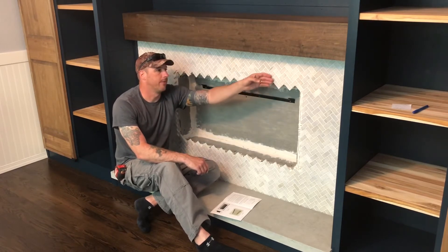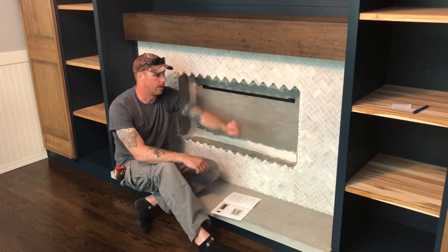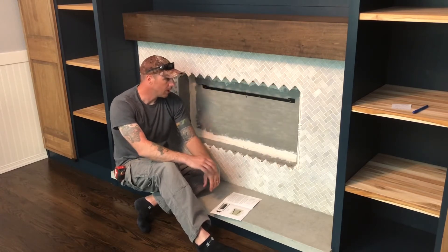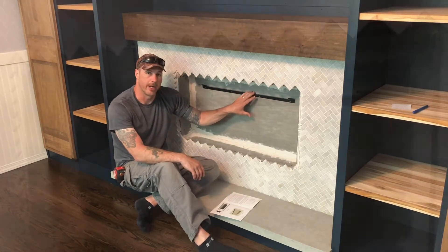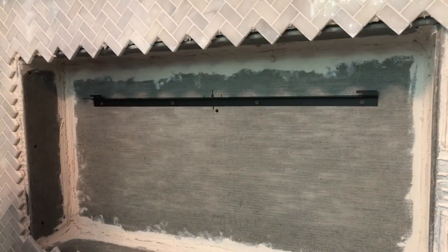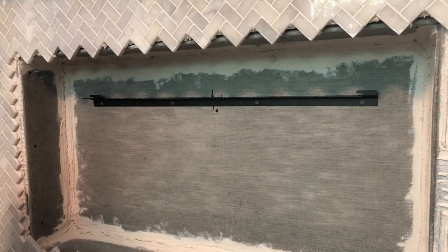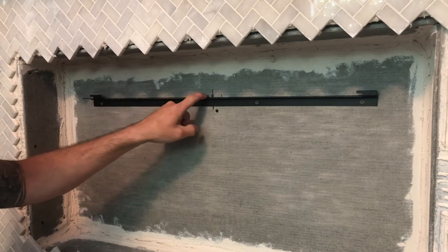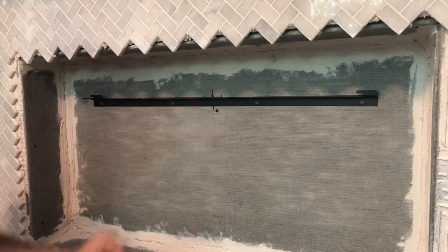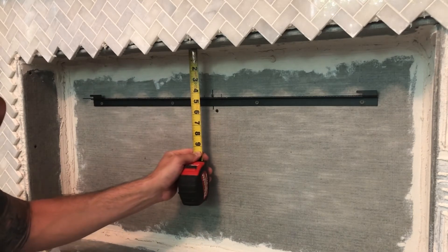Now let's talk about the mounting bracket. Once you have your length, height, and depth figured out, there is a measurement of four and a half inches from the top of your concrete board down to the support bracket. So it wants four and a half inches from the top — just center it inside your opening, which is what this center mark is right here.